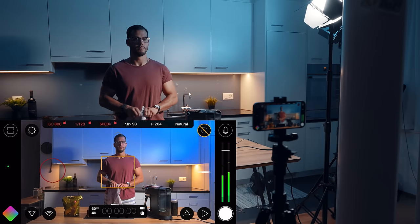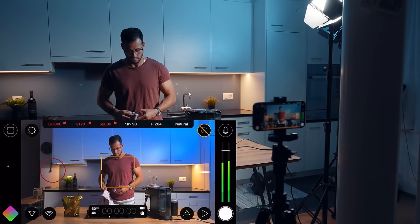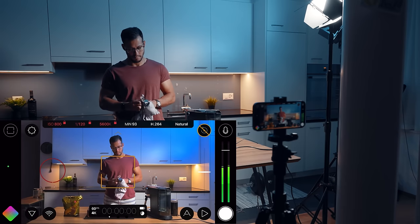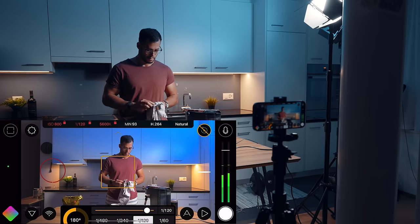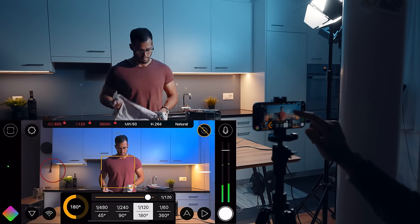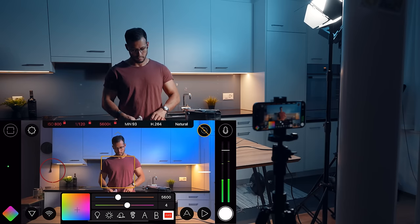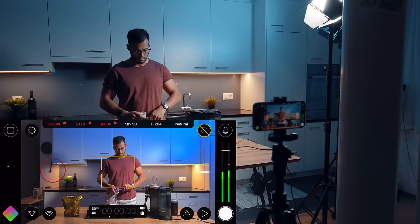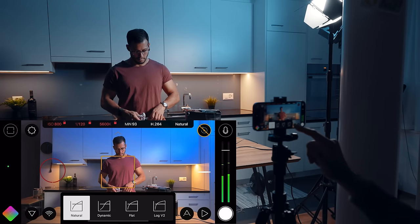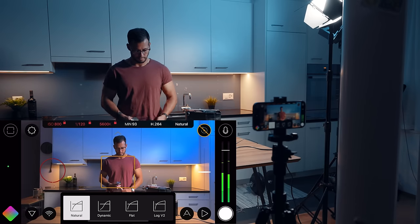Let's quickly go over the camera settings. I'll be using Filmic Pro version seven, as this gives me full control over my camera, and I've set the resolution to 4K 60 frames per second. 4K provides the highest resolution possible, and 60 frames per second allows me to slow down the footage. The ISO is set to 800 and the shutter speed is set to double the frame rate, which is 1 over 120. This gives a natural looking motion blur when filming. The white balance is locked at 5600 Kelvin, since the key light is set to 5600 Kelvin. I've also enabled audio in case I need to use some of the sound captured through the phone. For the picture profile, I'm using the natural looking one.